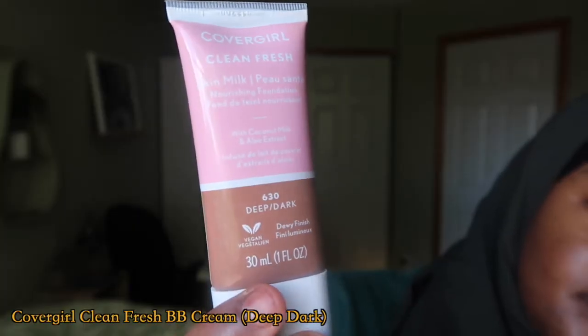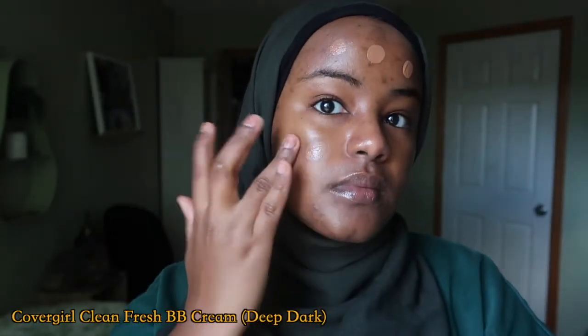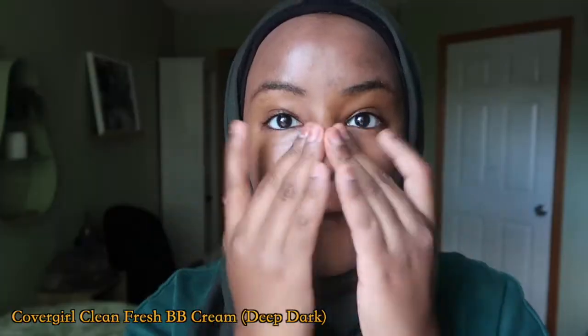Hi everyone, long time no see. So the first thing I'm going to use is the Clean Fresh Cover Girl. I've been looking for a BB cream because foundation is really harsh on the skin and I've realized I can't do foundation every single day. I love how I can just apply it with my fingers. It is a little too light but I can work with it.